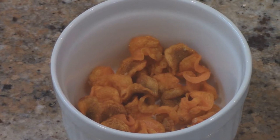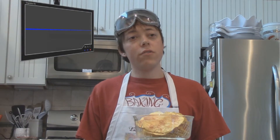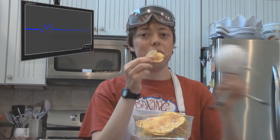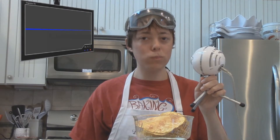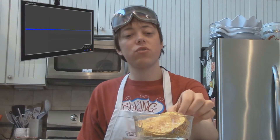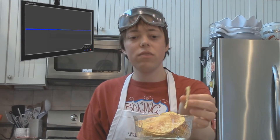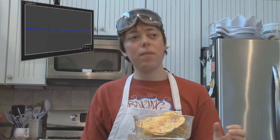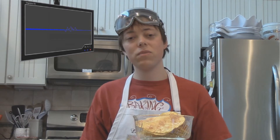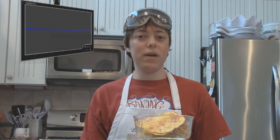If you try this and find another vegetable that works, let me know — I'm legitimately curious. So the question remains, are they the same as a traditionally fried chip? No. They're a little bit crunchier rather than crisp and tend to brown a bit unevenly, but they're easy to make, fast, come out warm and ready to go, and you don't have to heat up a gallon of oil just to make a nice snack.